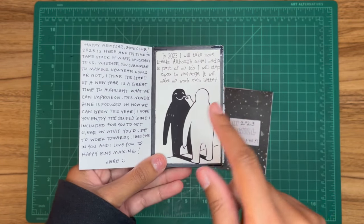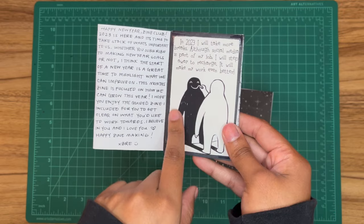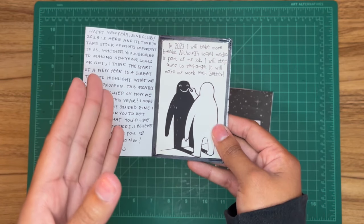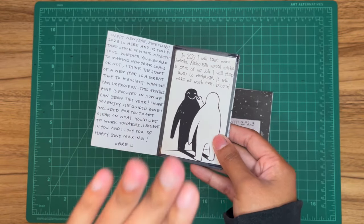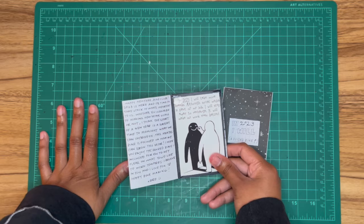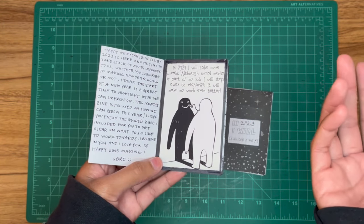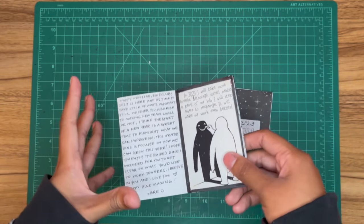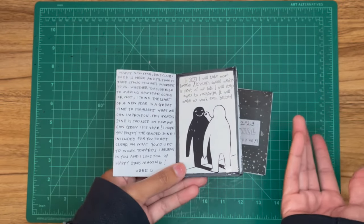It starts with a doodle I made on my iPad and printed out. It says: 'In 2023 I will take more breaks. Although social media is part of my job, I will step away to recharge — it will make my work even better.' I did meet this goal. It took me until the end of 2023 to take a substantial break, but I took more breaks than the previous year. I ended up focusing on my art shop for the last couple of months, which helped me step back from content.